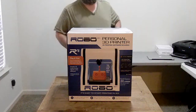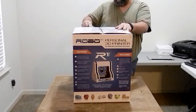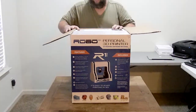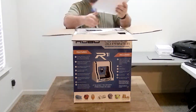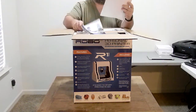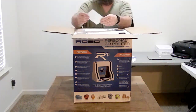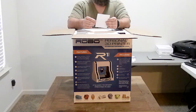Let's take a look and see what comes inside the box. We've got a whole bunch of stuff — we've got some paperwork, setup instructions, a quick tour, and a user's manual that looks like it'll be very helpful. We'll have to go through all that stuff soon.